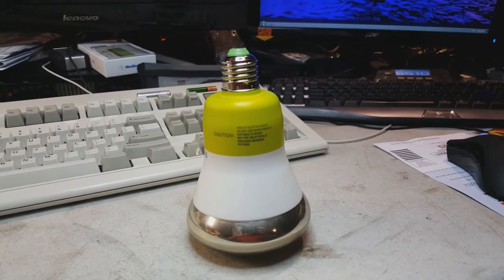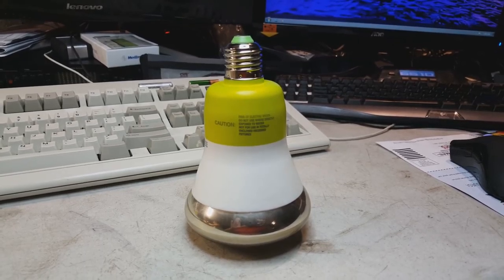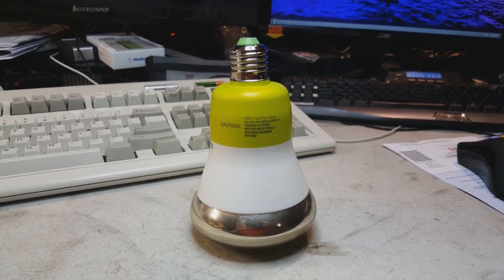Here's the bulb from the previous video. We're going to attempt to autopsy it and see what's inside.